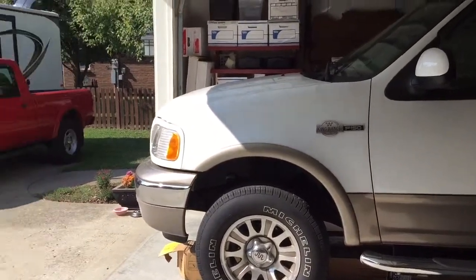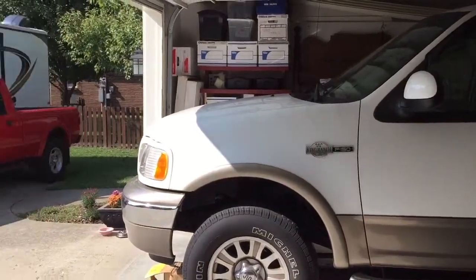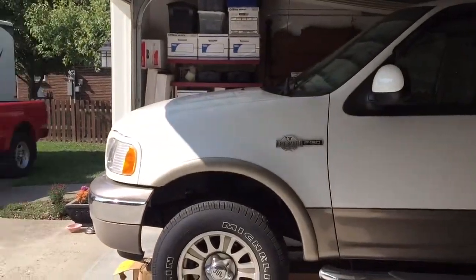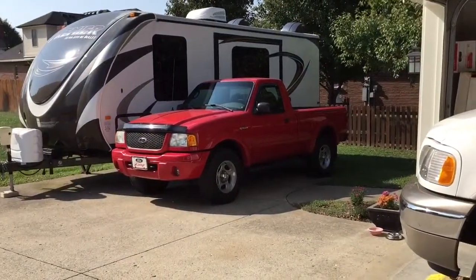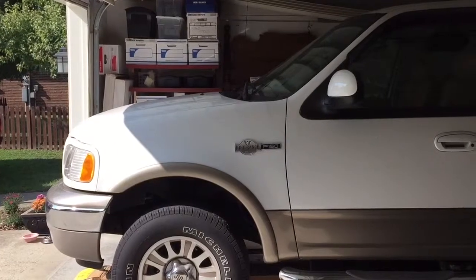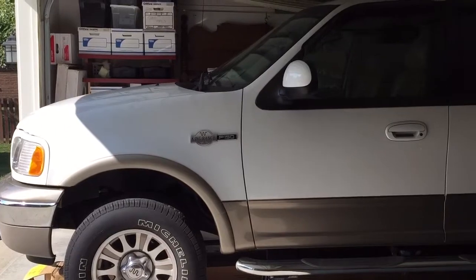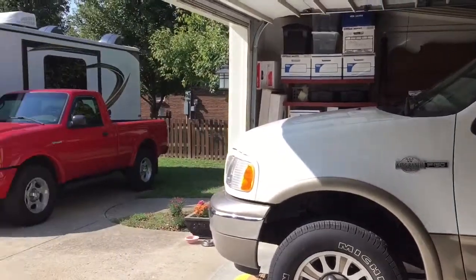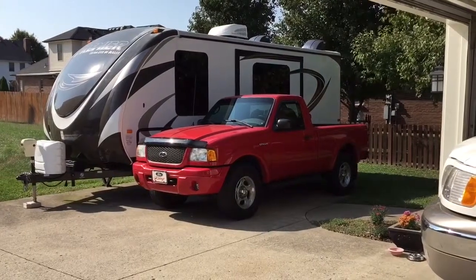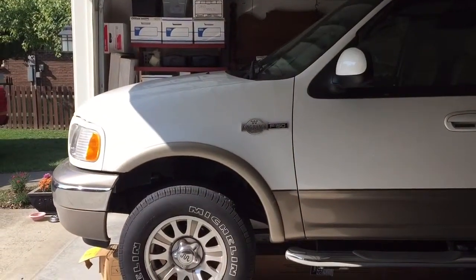Red truck, white truck — which to do? Hey, how about both! I've got to run this up to operating temperature anyway, so I'll pull it out, get it running up to operating temperature, pull that in, change out the headlights, put it back out there, bring this in and change the oil. Sounds like a plan.